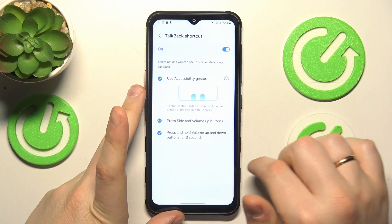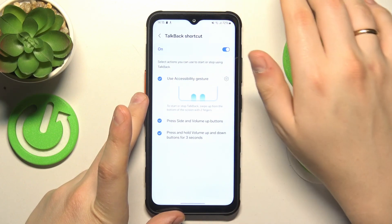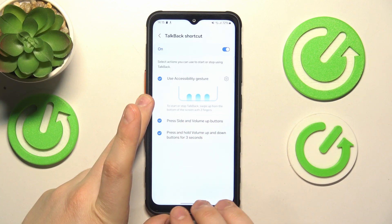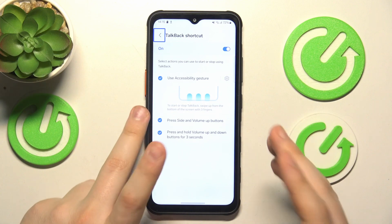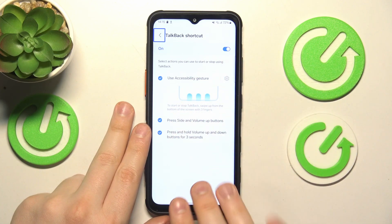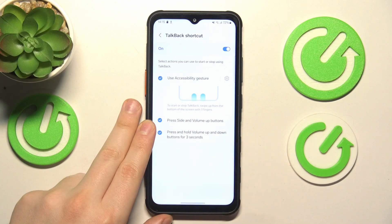So let's try them all. To start let's go with this gesture here. So now the TalkBack is activated, and in order to disable it using the same gesture, repeat the same gesture but this time with your three fingers, like so.